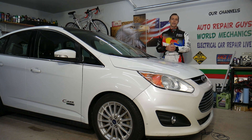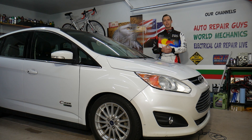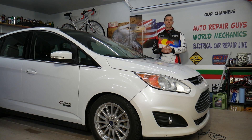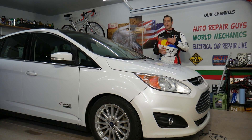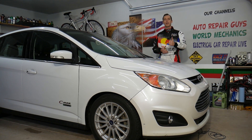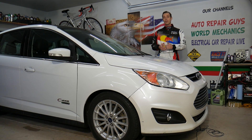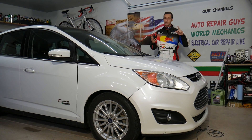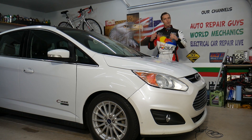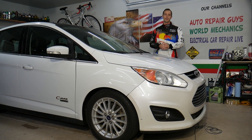Every single car we get here at the garage, we try to make at least two to three hundred free repair videos, because our mission is to save you as much money as we can. All we need in return is for you to subscribe and like the video so we can keep making these free videos. If you need to buy a new intake temperature sensor or any parts and tools, check out the link in the description below.